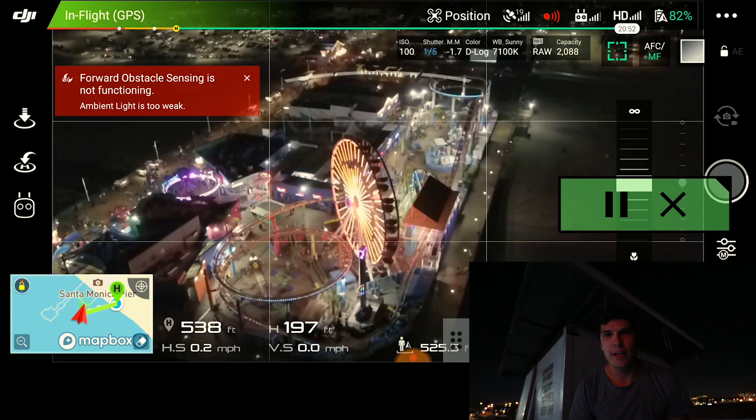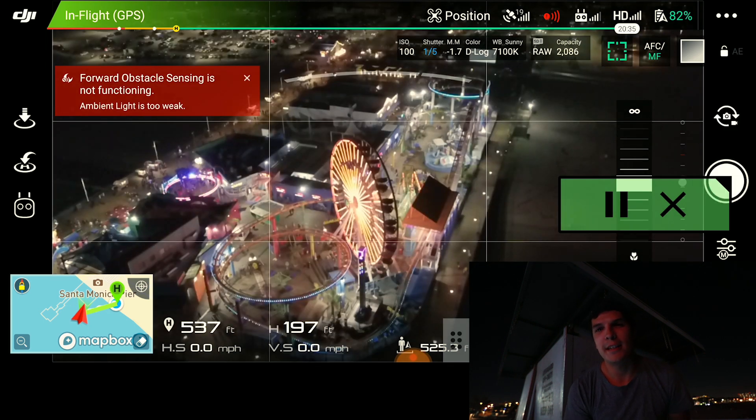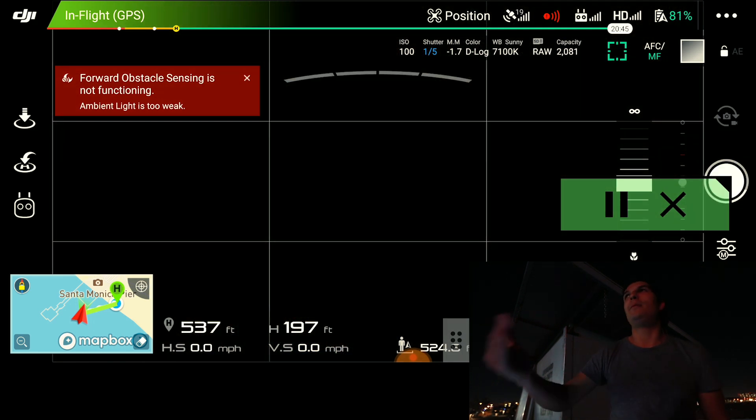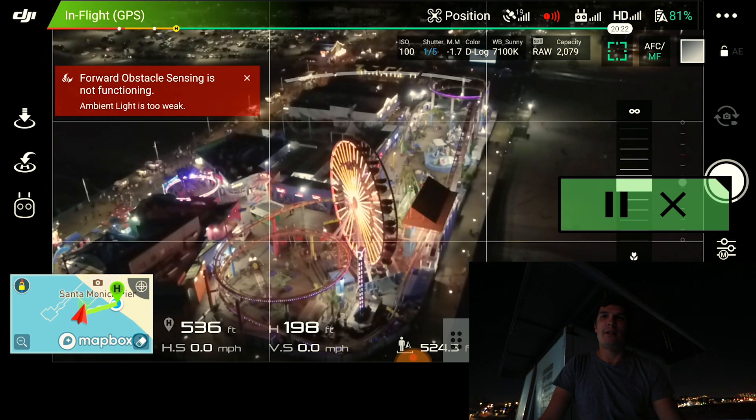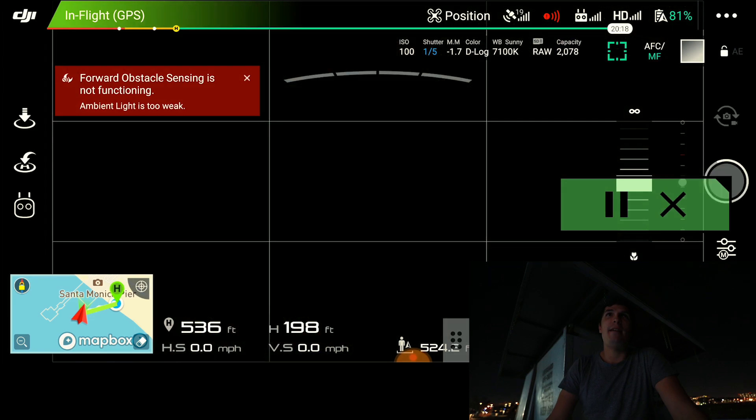This time-lapse is already looking awesome — I already know it. The next steps will be to take these clips into Adobe Bridge and do some Camera RAW processing in bulk with all the photos, which we'll go over. I knew it would still look cool either way, but I wasn't sure — so I decided to do it regardless, and here we are.